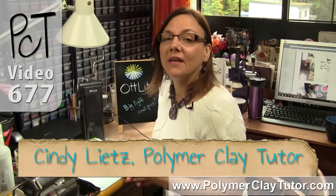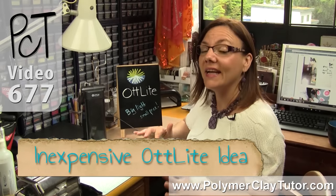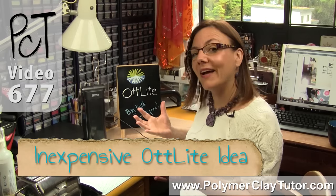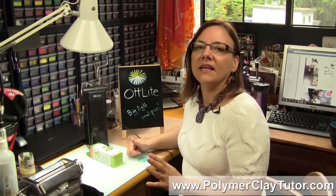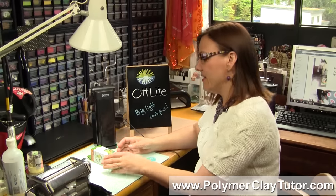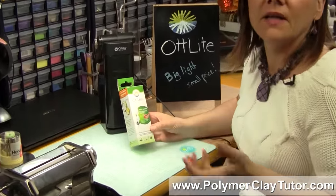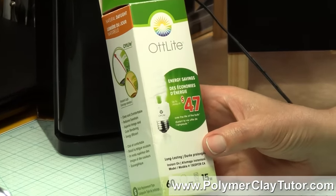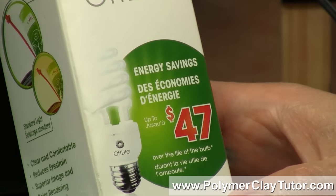Hi guys, it's Cindy Lietz, your Polymer Clay Tutor, and in today's PCT Product Demo, I'm gonna be talking about the OttLite. Now I have a neat little tip for getting a really big OttLite for a really little price. Now if you're familiar with OttLite, it is a type of lighting system that has a natural full spectrum light. And anyone that does crafting or works with colors, designers, those types of people like to work under an OttLite because it'll give you true color.